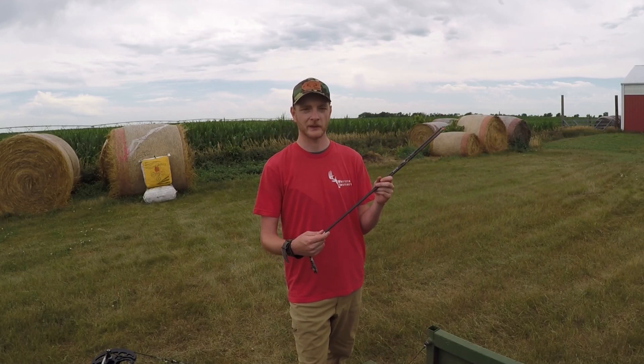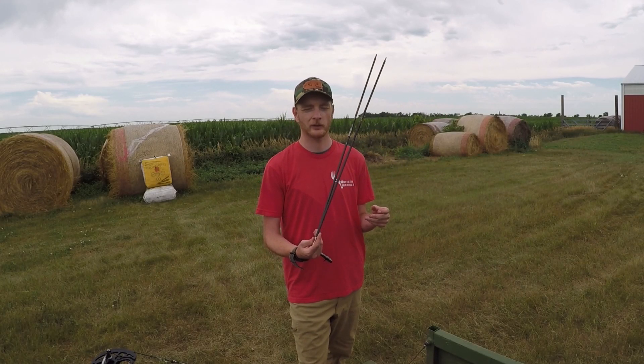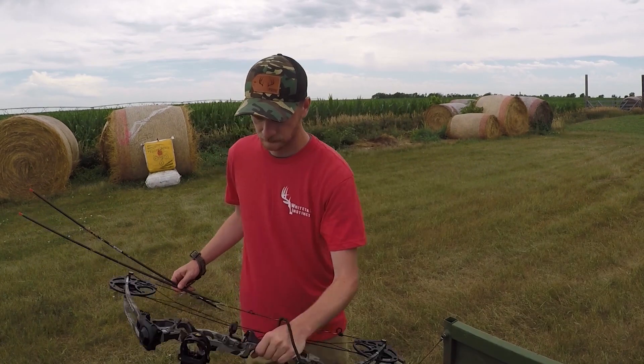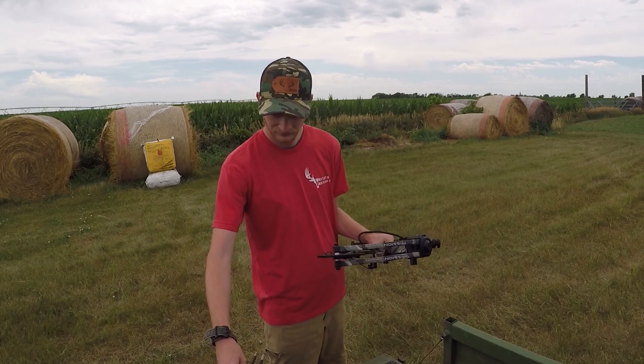The best shooting one thus far is the 300 grain arrow with a 175 grain practice tip in it. These last two we're going to shoot are the heaviest weights for each arrow.